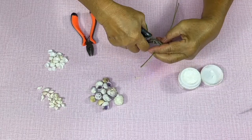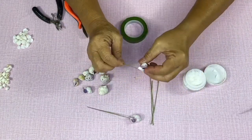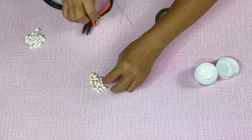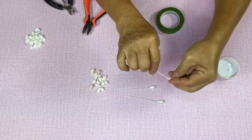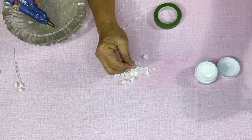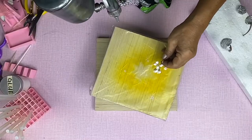Cut the wire on your desired length. Glue the violet coral shell to the tip of the wire. Glue 3 clam rose shells together. Spray any color you desire on the bundle of clam rose. Spray the dove shell into color yellow.